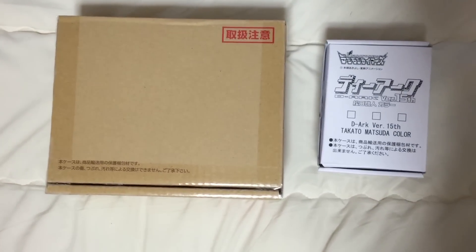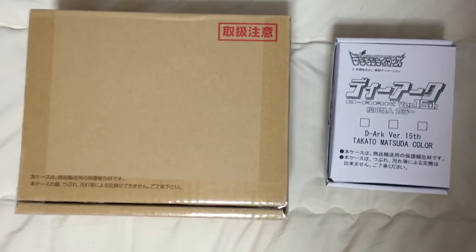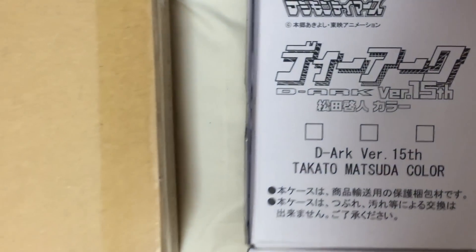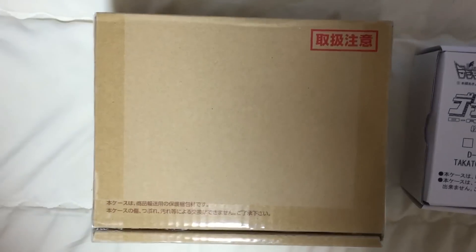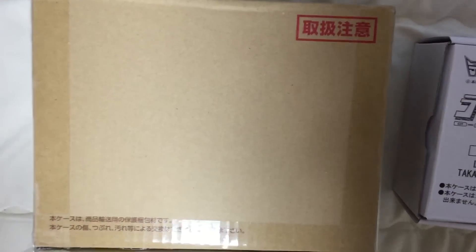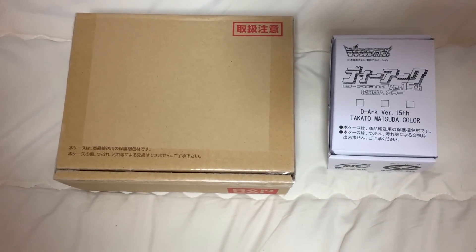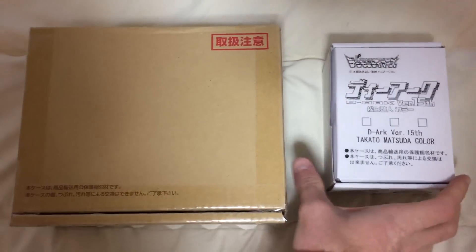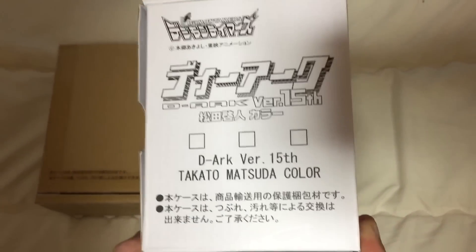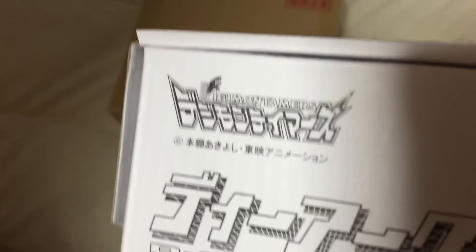Hello! So, this isn't Diana — Diana's holding the camera right now. I just thought, why not take advantage of Diana's platform and give me an opportunity to show off the new D-Arc version 15th Takato Matsuda Color from Digimon Tamers.